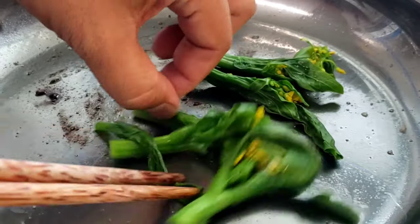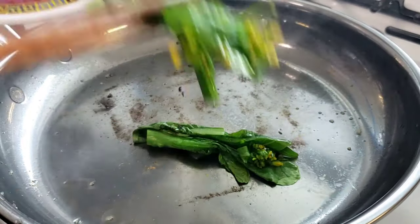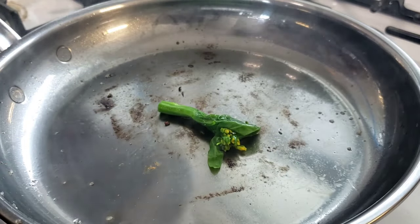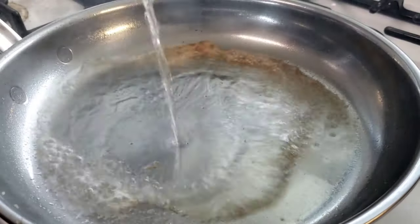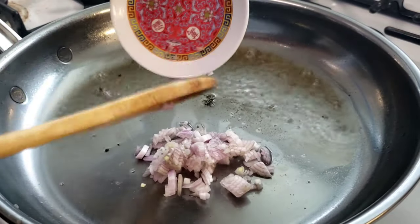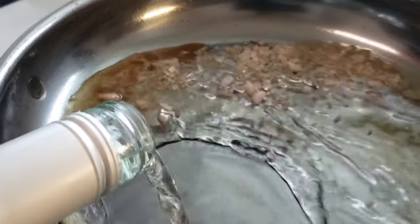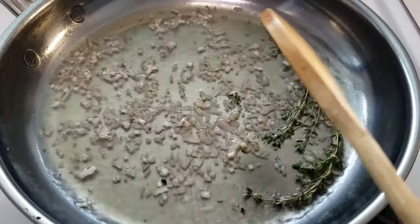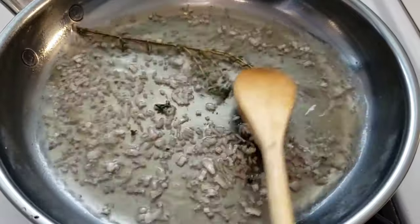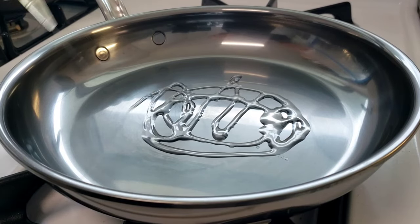We're going to take our baby gailan that's been resting and drying and just heat these guys through. Just like the mushrooms, put them aside until we're ready to use them. Then I'm going to deglaze this pan with some white wine because I want the fond from the mushrooms. I'll add the shallots and a little more wine — we're going to flavor this wine with the shallots, the fond, and a little bit of thyme. We'll strain this and use it to deglaze the pan when we cook the scallops.